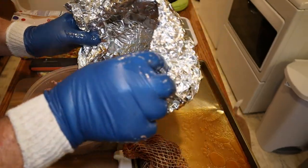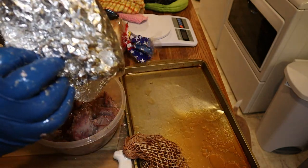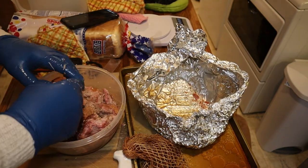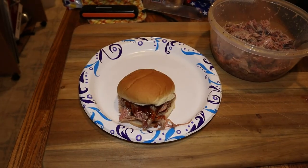It's pulled pork time — let's get this finished up and make a pulled pork sandwich. Look at that — now that's pulled pork, and it's going to be delicious!